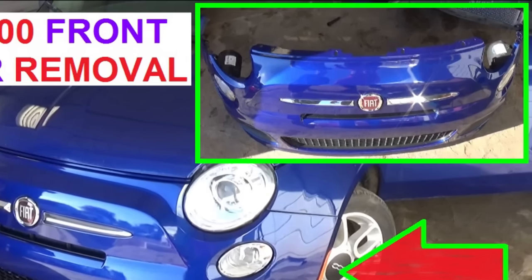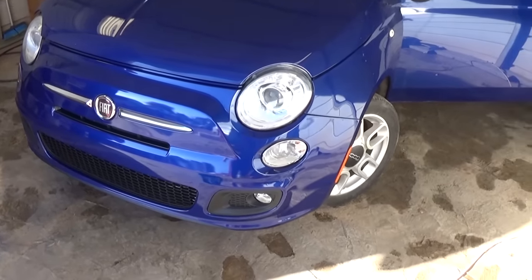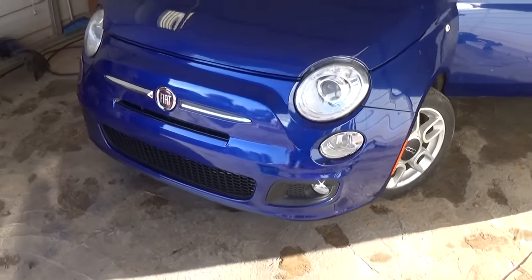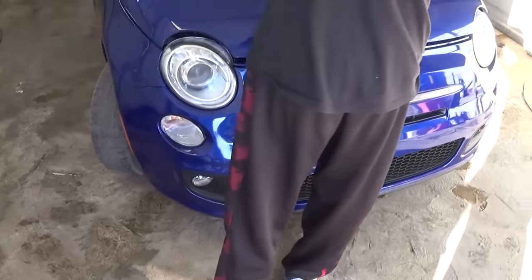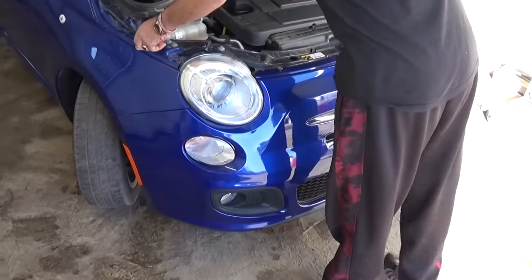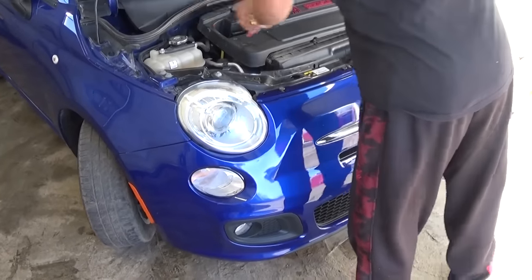Hi guys, welcome back to World Mechanics. Today we are going to show you how to remove and replace the front bumper cover on a Fiat. This one is a 500 — it's a Sport, but it will be the same for the Pop and the Lounge Fiat, so it will be the same for the generation. Stay with us to see how we are going to do that.